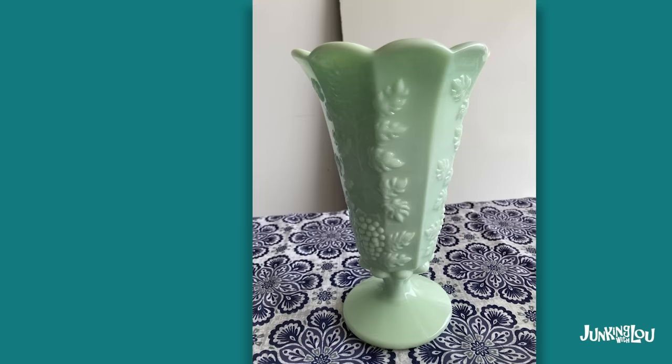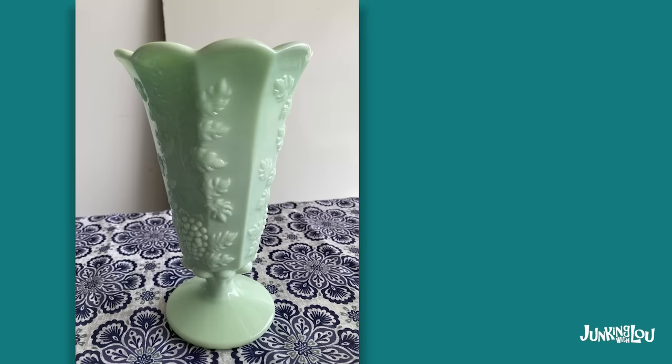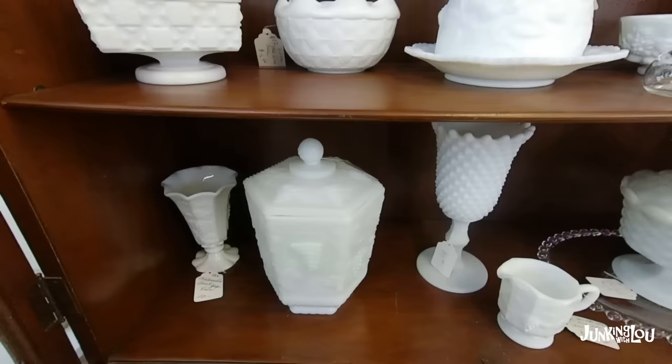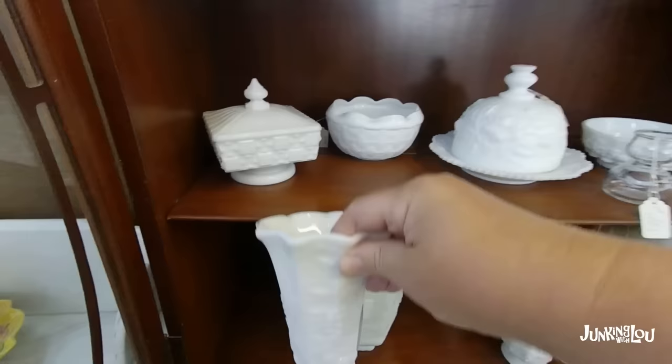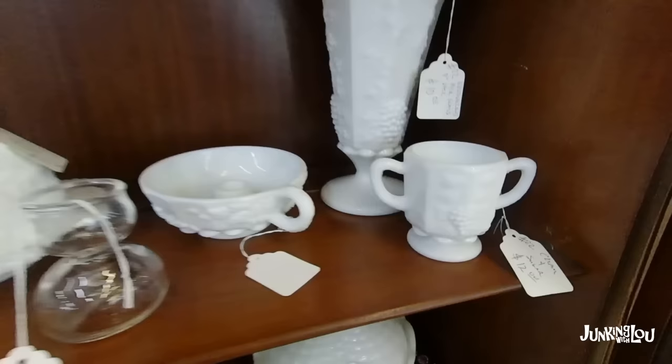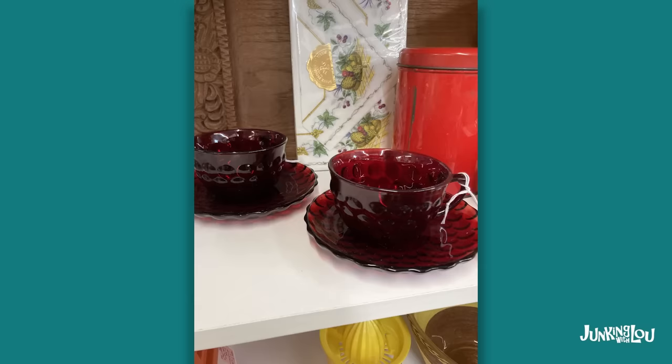And this is called Paneled Grape — it's by the Westmoreland Company from the 1950s to 1970s. This particular piece was a huge find because I've never seen it in this jadeite color — it was sold very quickly. Typically it's in white. And here's another piece of the Paneled Grape. The one to the right of it has a Paneled Grape type of pattern, but the Westmoreland one is much thicker and not so opaque — you definitely want the Westmoreland version. And here's some more pieces — a sugar and another vase like the green one. The green is very hard to find, very rare.